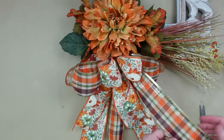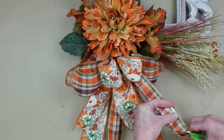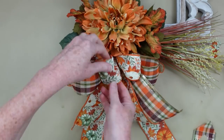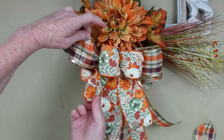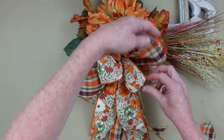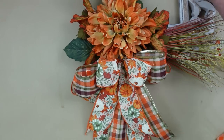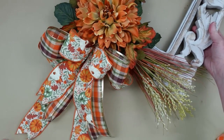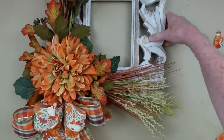At this point you can trim your tails a little shorter if you want - they don't have to be the same length. Make some shorter, some longer; it gives extra interest and texture, which is always nice. It gives something more for your eye to dance around. I'm going to use a little floral pin, stick it through the back of my ribbon right by the zip tie, press it up into the bottom of the foam, and secure with a little bit of glue. There's a sawtooth hanger on the back so you can just hang it with that.